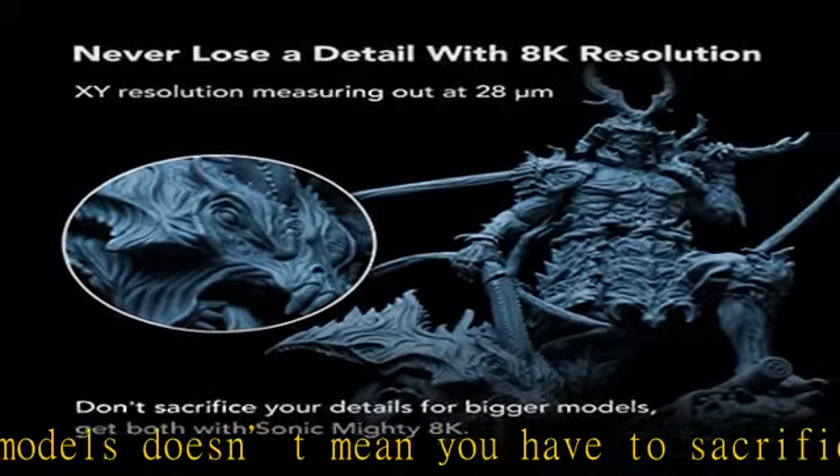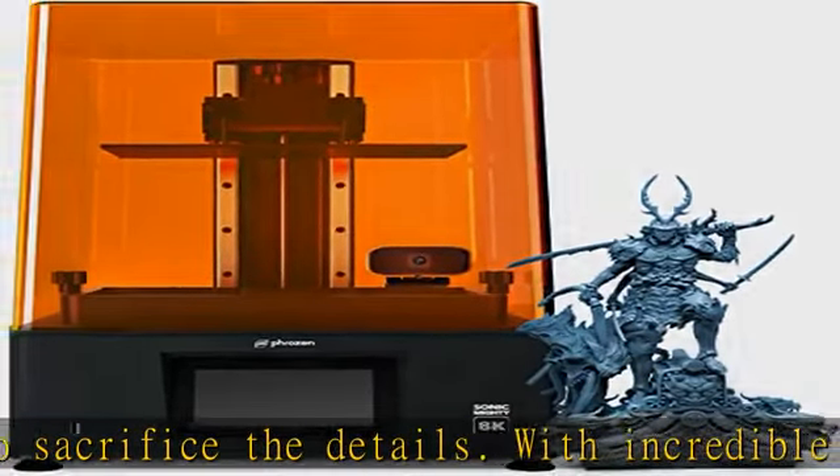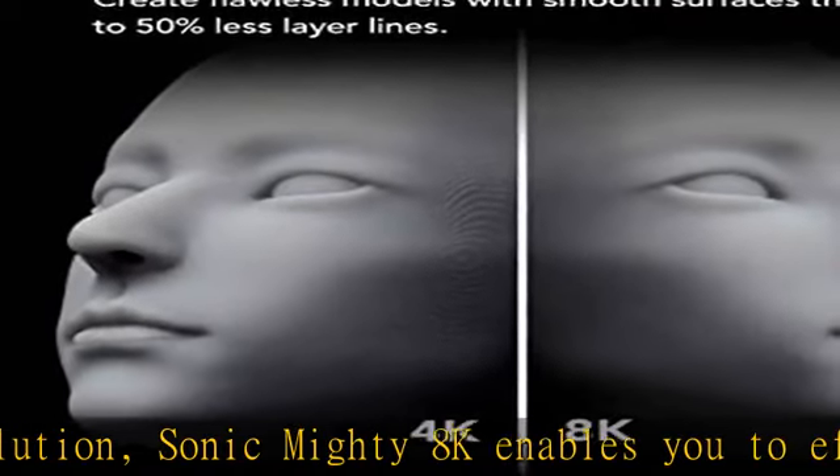Designed with mighty specs and enhanced LCD lifetime, boost your productivity and efficiency with a 10-inch LCD screen paired with 23.5 cm dual linear rails. The mono LCD inside Sonic Mighty 8K is designed for more durability and a longer lifespan.